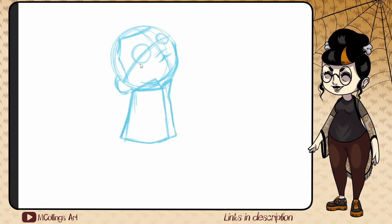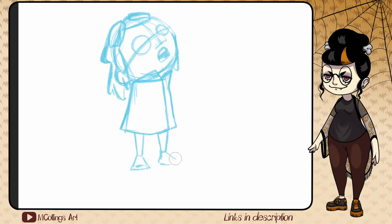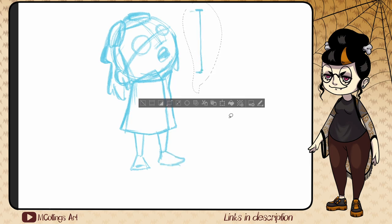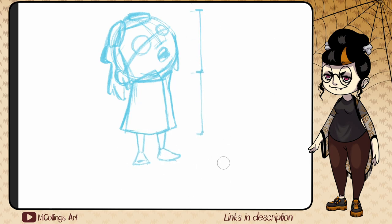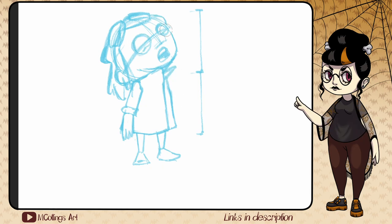Hey guys, welcome back to my channel. This is the first video in a series about making my very first comic. As it stands when I'm uploading this video, I have all of the pages thumbnailed and three pages fully sketched out. I've decided on an inking style and a coloring style, which you can see being tested on screen right now. For these little drawings I was trying to get the hang of some of the outfits and faces that Vesper makes.